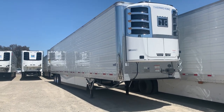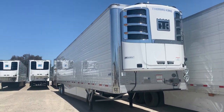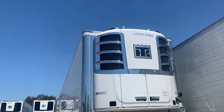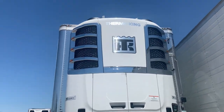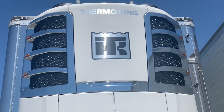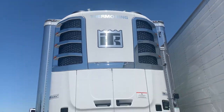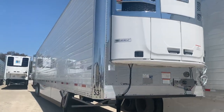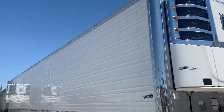We have a 2020 Vanguard here, as you guys can see it has the chrome package. Making our way to the front, you can also see that it has the lights right there on the Thermo King unit. This would look great on the road.